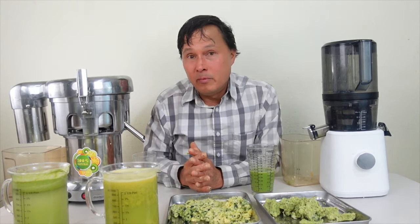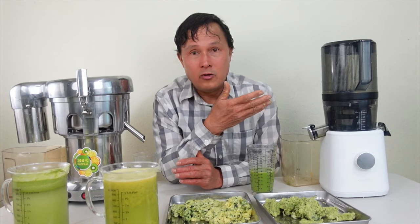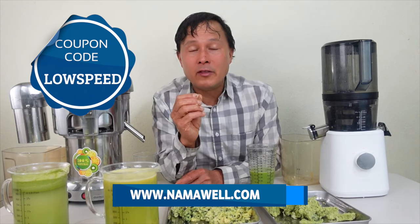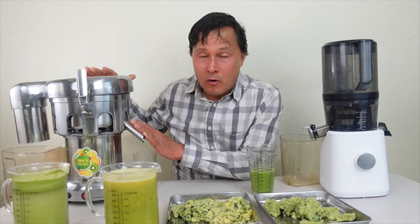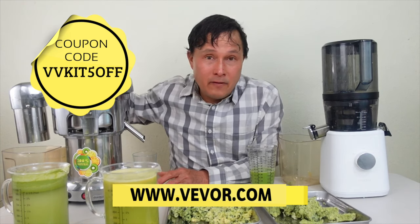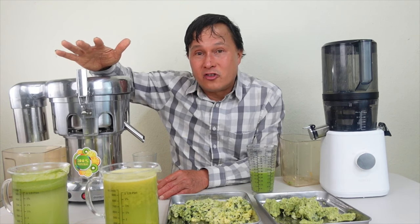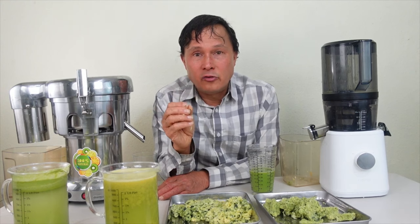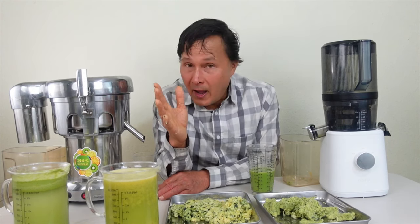Whether you want to buy the Nama J2 or the Vivore, I'll hook you up with discounts. For the Nama J2, use coupon code LOWSPEED at namawell.com to save 10% off. For the Vivore commercial centrifugal ejection juicer I'll throw out a coupon code as well — 5% off the Vivore or 10% off the Nama J2. Links are pinned as the first comment and in the description. Hopefully this video has helped you more clearly see which juicer may be better for you.